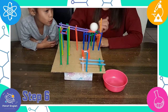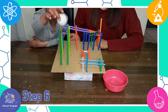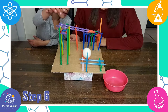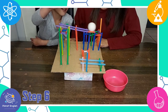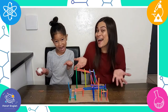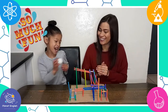Step 6: roll the ping-pong ball down and watch how it goes down your roller coaster. Wow! It's so cool! All done! I think it's pretty cool. What do you think? It's so much fun!